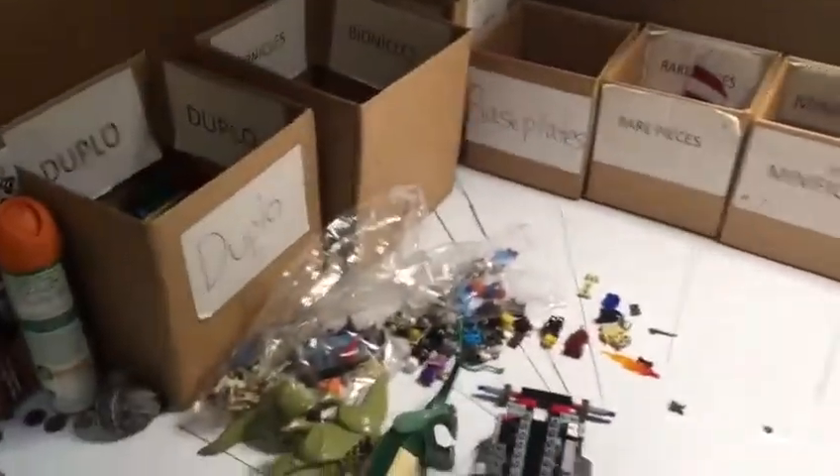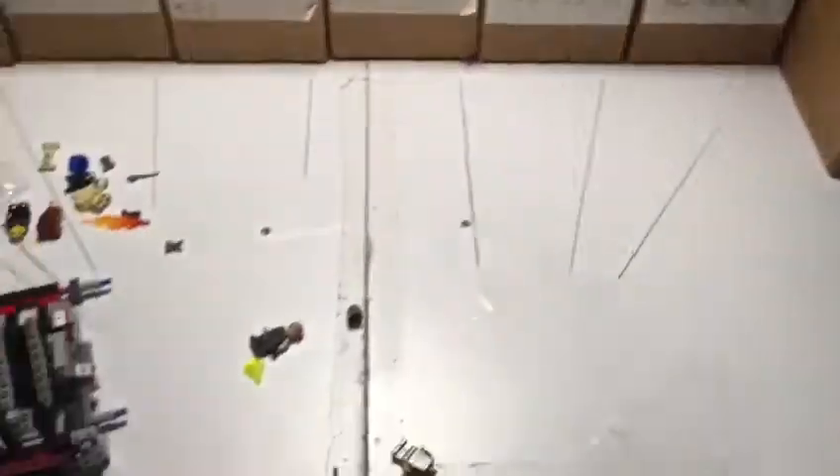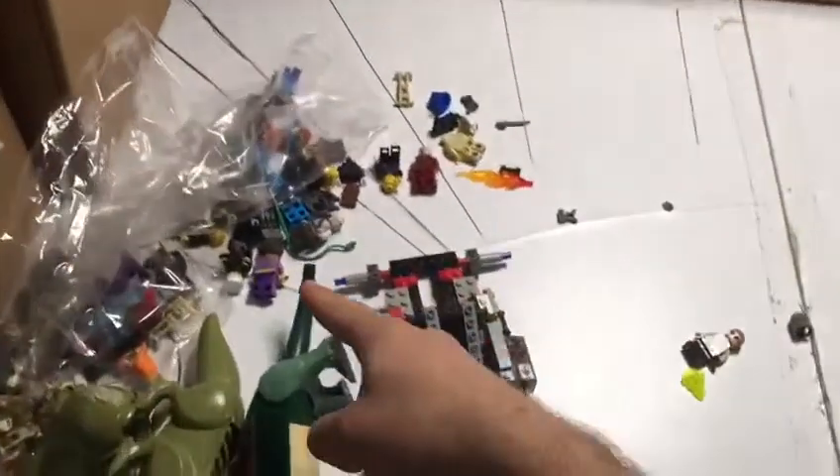So here's our station for sorting Legos — just miscellaneous pieces — but I'm going to turn it into a station that can also sort minifigures.